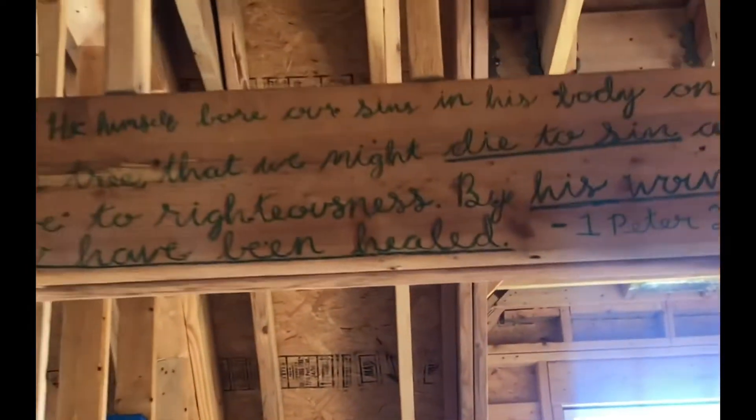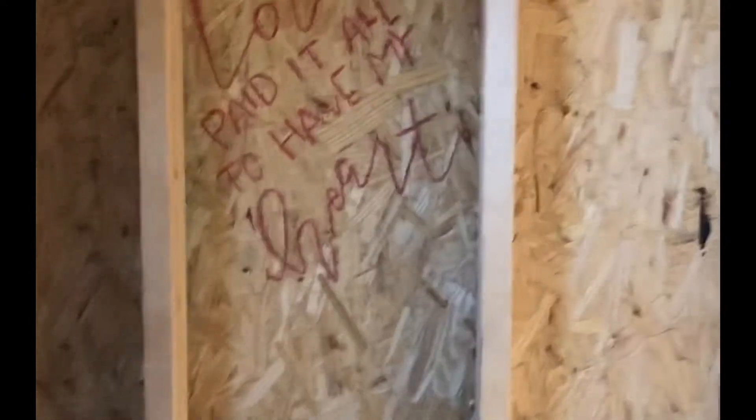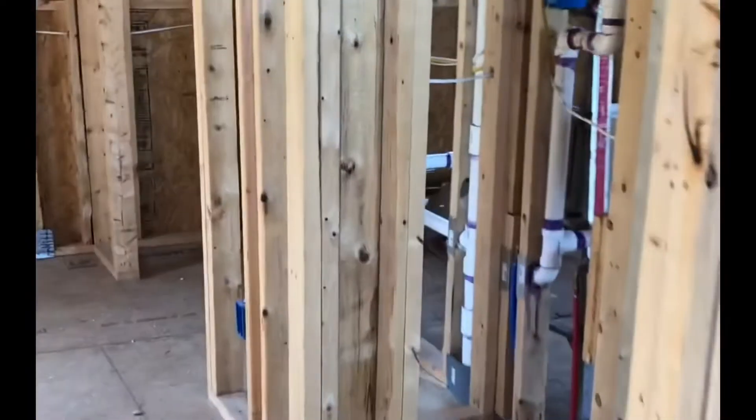This was my mom's favorite verse, and then there's one my brother did that you can't really see. There's one from my sister-in-law that's going to be under the bathtub. In our bedroom when you walk in, that's my grandpa's favorite verse on the door frame. We have my dad's verse here and he also put one here. This is going to be the master bedroom and this is just something I put on the wall.